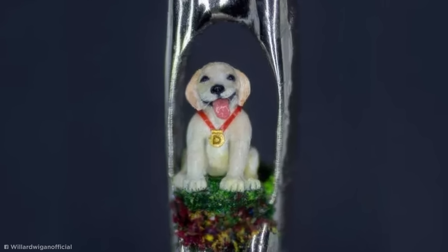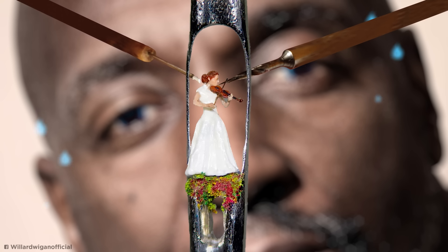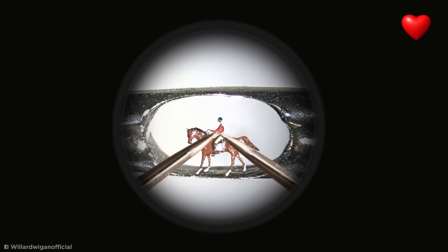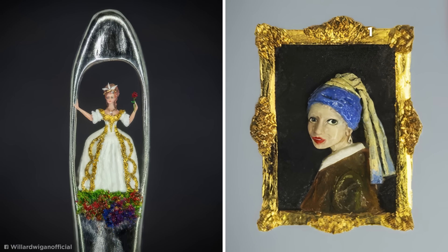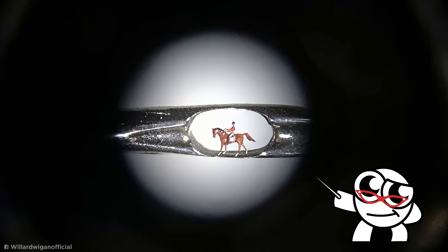He even uses his own eyelashes as mounts for his minuscule art pieces and occasionally as paint brushes, painting inside the eye of a needle. With work this delicate and precise, Willard has had to train his heart rate, breath, and movements to make sure he doesn't slip or break anything. Incredibly, he even utilizes the tiny unconscious movements of his hands that occur when his heart beats, almost like a pneumatic drill. In 2013, Wigan achieved his first Guinness World Record for carving a 24-karat gold motorcycle small enough to fit inside a single hair plucked and hollowed out from his very neck.